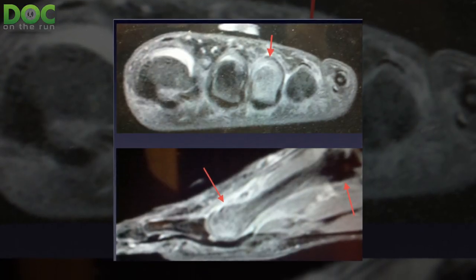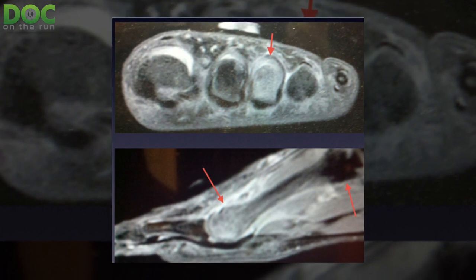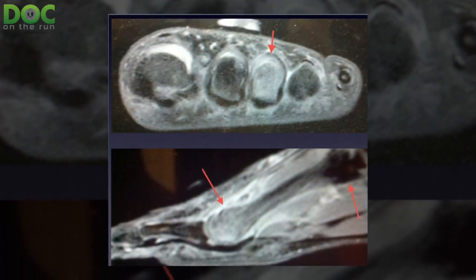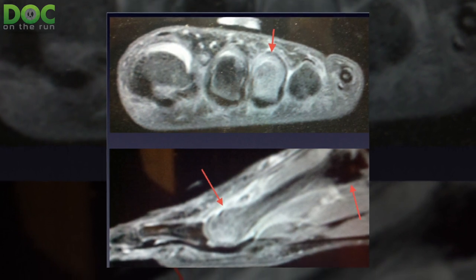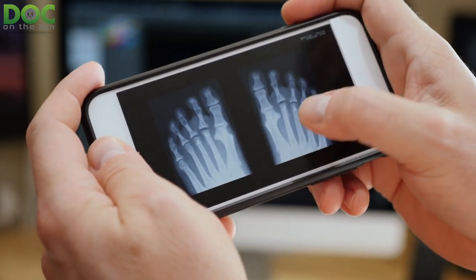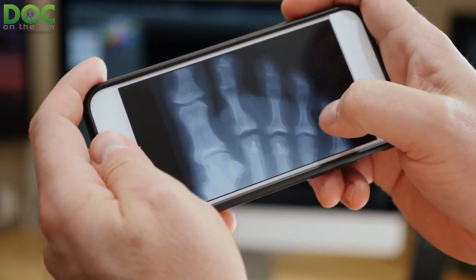With a stress reaction, you have pain when you push on it, but you can't see any visible crack on an x-ray, CT scan, or similar imaging — it's just inflamed and irritated. That's a stress reaction.